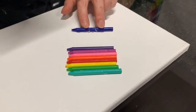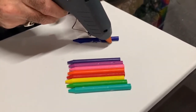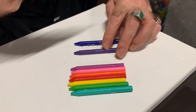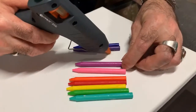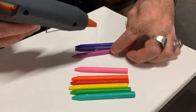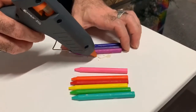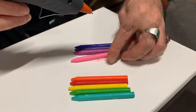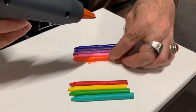As you can see, I've already started — I've glued down the first one. All I'm going to do is put a little bit of hot glue on here, roll my crayon along, and then move on to the next one. Just slowly lining those up and sticking them down.